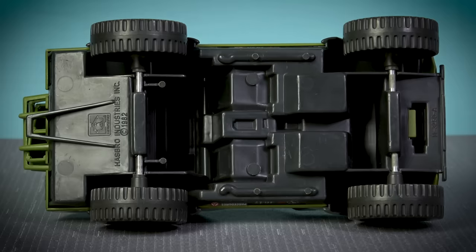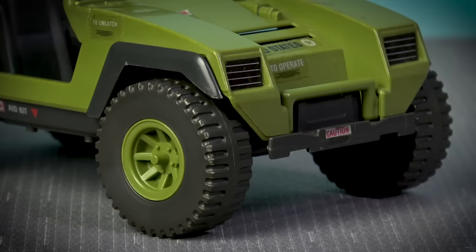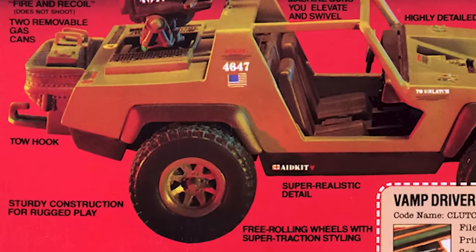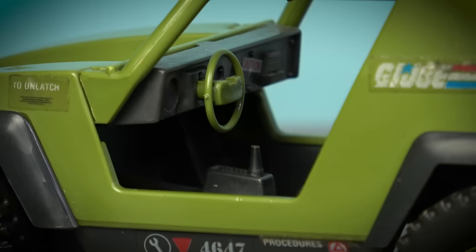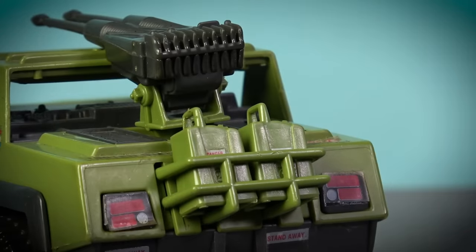These guns also include a lever that children could use to make the gun barrels fire and recoil. Unlike a lot of later-issue G.I. Joe vehicles that had numerous fragile parts, the VAMP was designed with a very sturdy, almost unbreakable construction. The rigid chassis is supported by four free-rolling wheels attached to metal rod axles. Unfortunately, you cannot steer the front wheels, but incorporating that feature would certainly have compromised its sturdy construction for rugged play. The detailed interior features a gear stick and steering wheel, and a cage mounted at the rear affords the VAMP the ability to carry spare fuel in a couple of jerry cans.